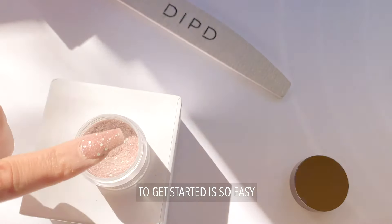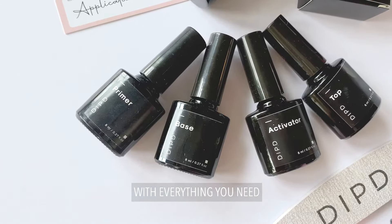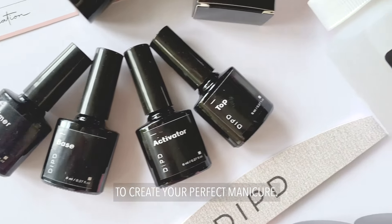To get started is so easy because you'll get a kit just like this with everything that you need to create your perfect manicure.